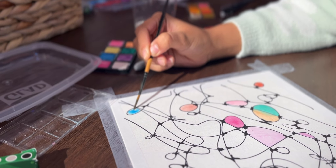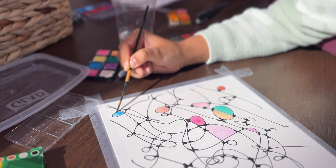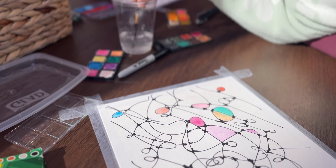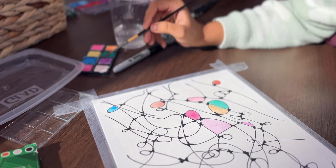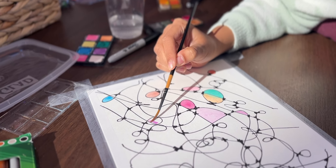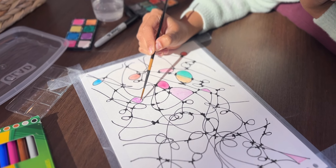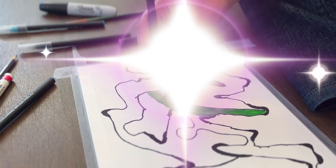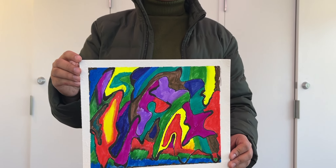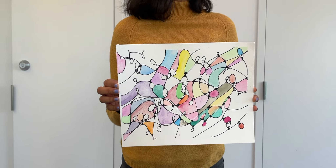The last step is to go in with color. I used watercolor and markers. I decided to use colors that represented the emotions I was feeling in that moment — you don't have to do that, but that's what I did. And that's pretty much it! I would love to see your work if you try this method — please feel free to tag me. I'm definitely going to be posting more art therapy type videos in the future, so be on the lookout. See you guys in the next video!